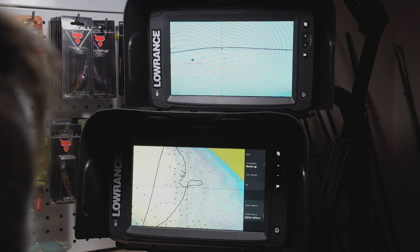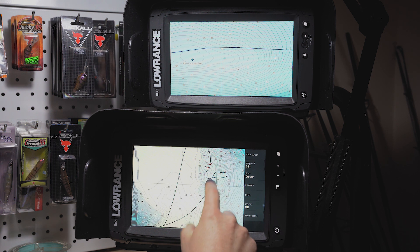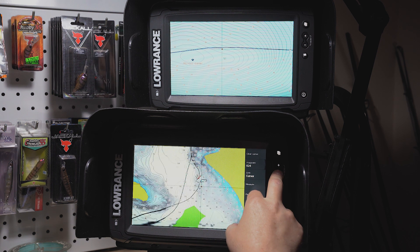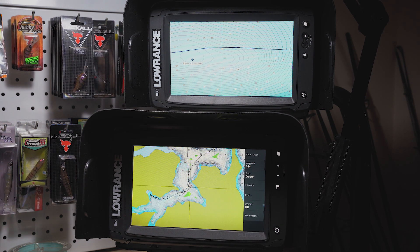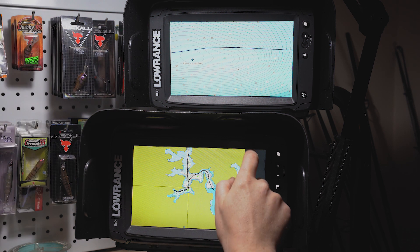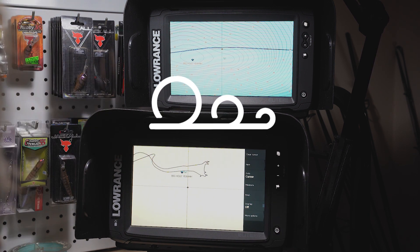We're going to cover that in the next video so subscribe for a more in-depth look at how to do that. We're also going to change the colour mapping to make it more visible and readable on the water for the shallow finesse fishing I do. Let me know how you go - if you have any trouble let me know and I'll try to help, but hopefully you won't because it is super simple. Hopefully we see you in the next one!